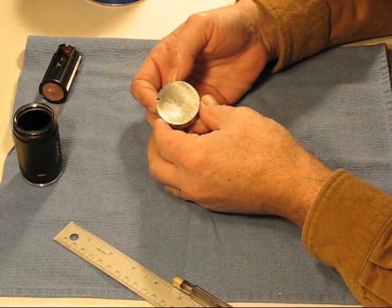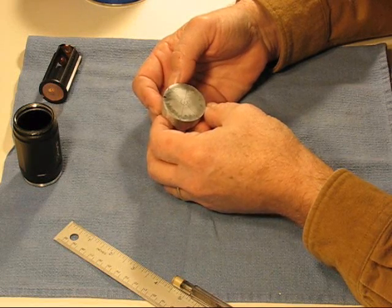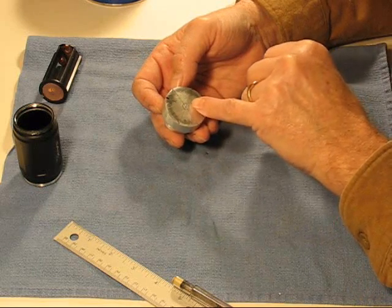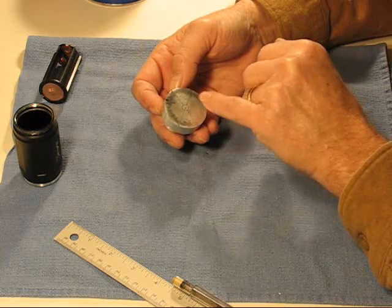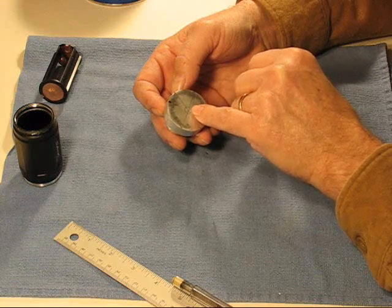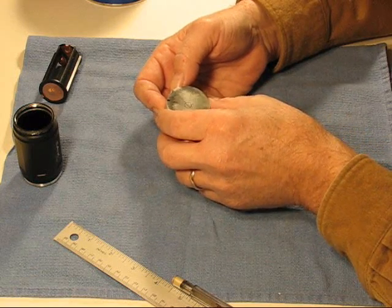That's two ways to mark the center of a circle. And I can see that my reflector is off just a hair. So if I were to use the paper method, I think I'd have a problem when I assemble everything. So I'm going to use the mark that I made from the reflector.